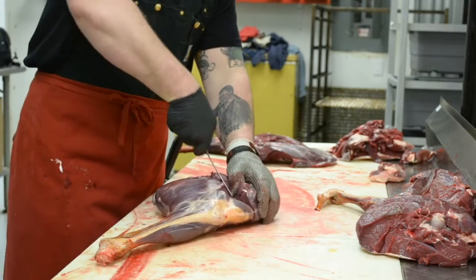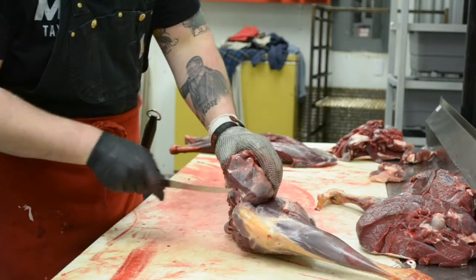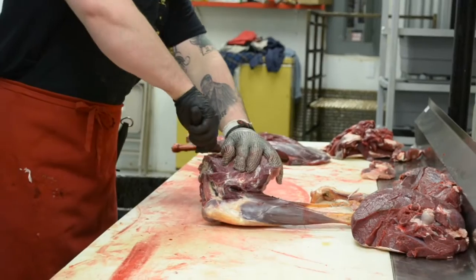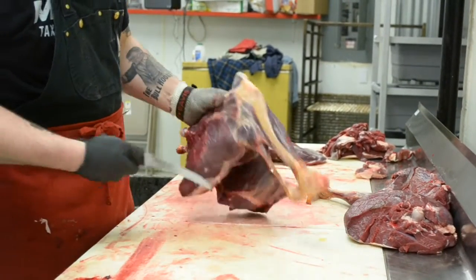I'm making a cut to the femur from above the knee and going to the head of the femur. I'm not sticking my knife all the way in — I'm just using the tip and following the bone.